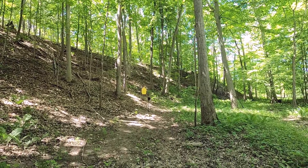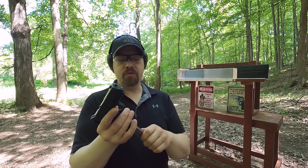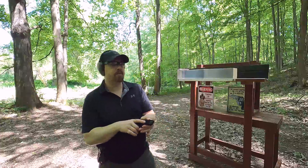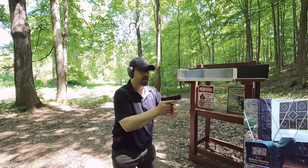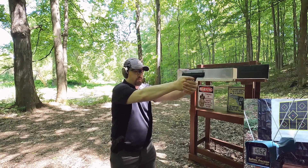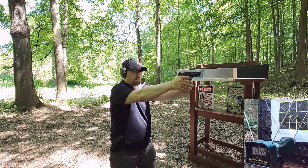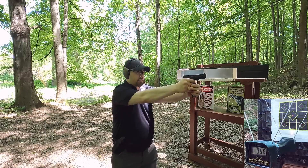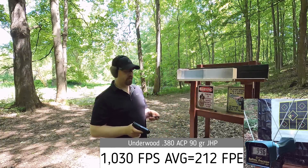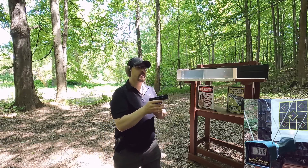First up we have our standard pressure. I marked the +P rounds so I don't get them confused. Standard pressure, 90 grain, rated at 1025 feet per second - let's see how close we get. Readings: 1041, 1062, 1007, 1042, 996. My point of impact shifted a little bit to the left with that particular round, but we got about rated velocity overall.